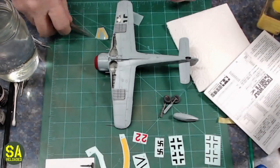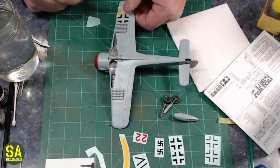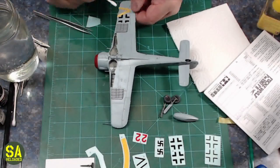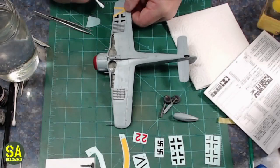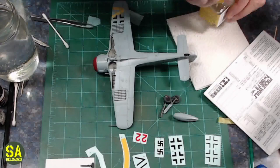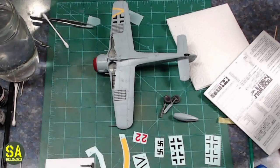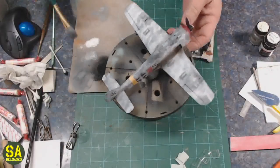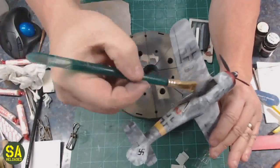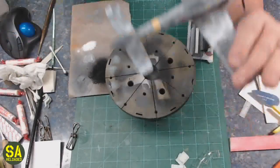The instructions call out black for that rocket launcher setup, but that didn't make sense to me, so I did it in RLM 76 — the undercolor. I've been using Tamiya Mark Fit Strong, and I've had it work on certain things, but I constantly have to go back to Microset and Microsol. I went back to Microsol after all the Tamiya stuff to get the decals to really lay down.